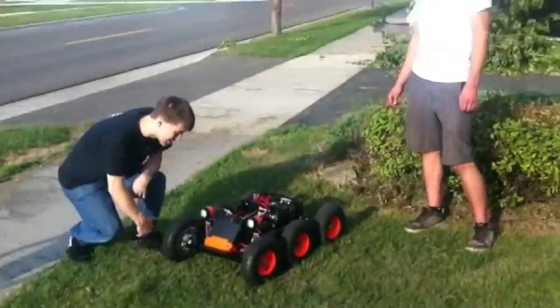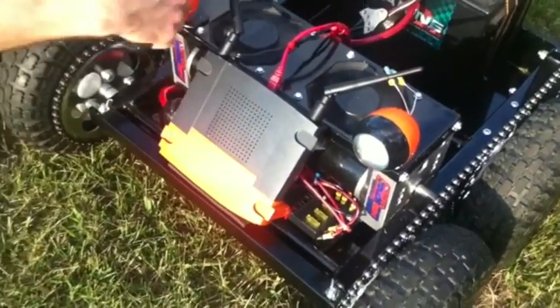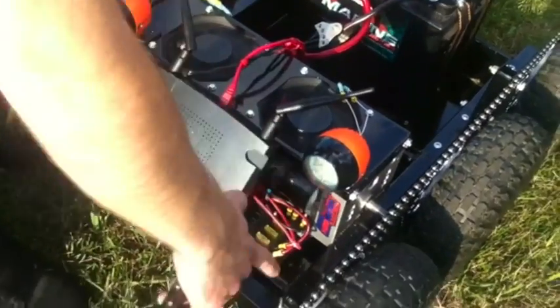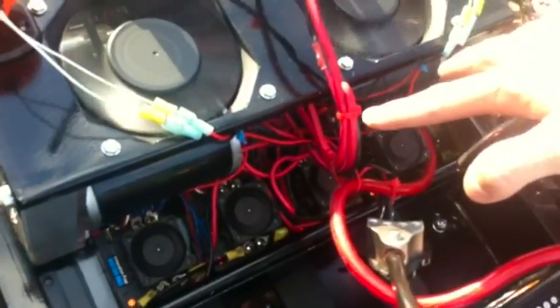If you take a look here, some of the electronics — we've got a Wi-Fi router right here, just off the shelf, painted it. We've got a 140 amp breaker, got some fuse blocks up here, we've got four speed controllers in the back, and then we have four CIM motors.